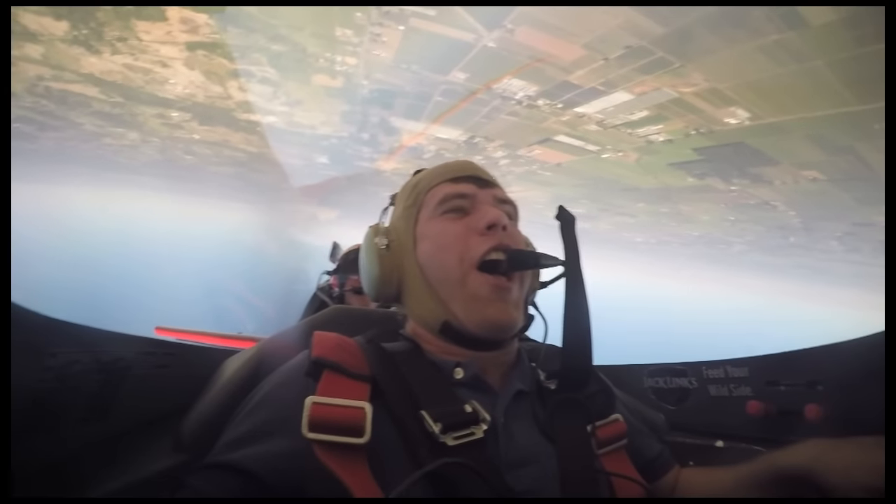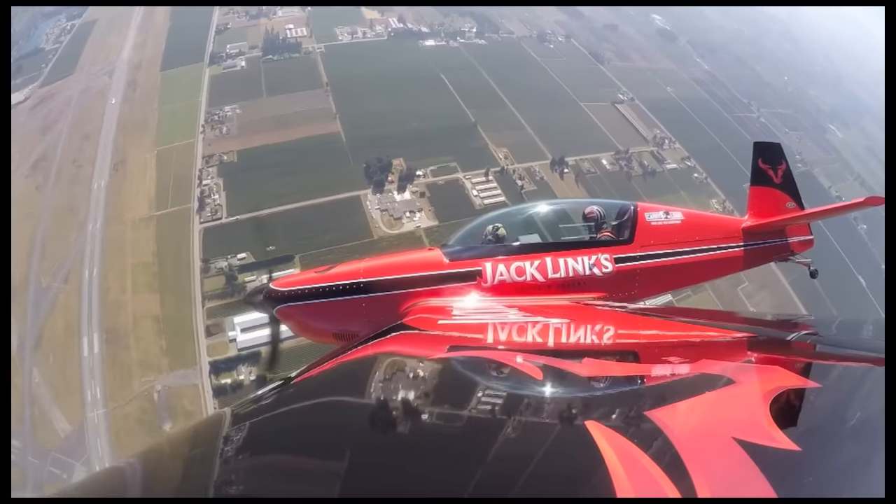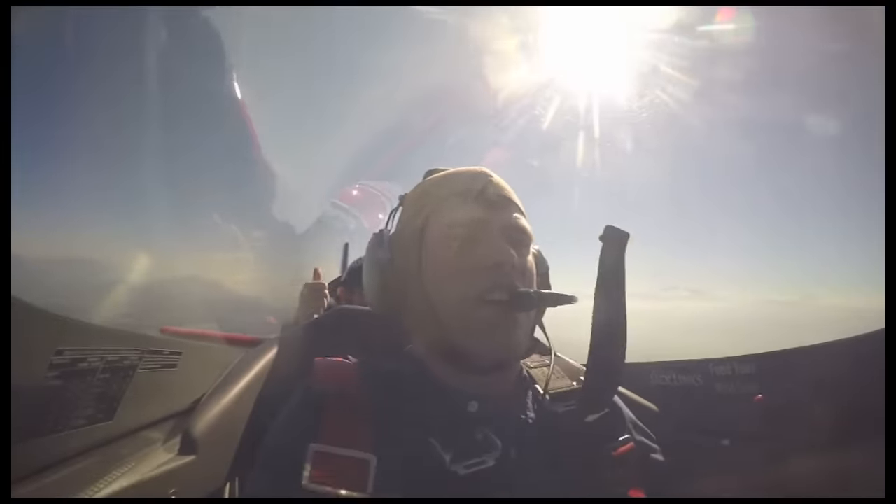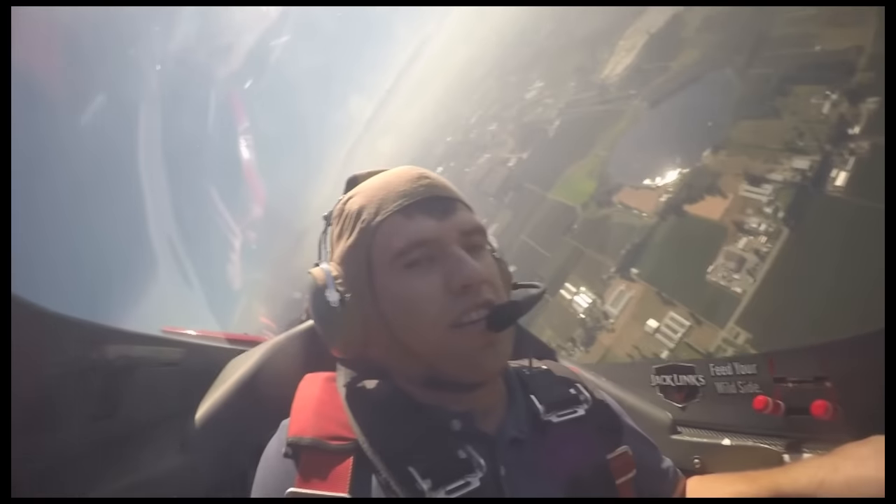And then I let you fly the airplane a little bit, and as you can see it's just really nice and easy to control and very maneuverable. You did a nailer on roll for us out there and flew it around.